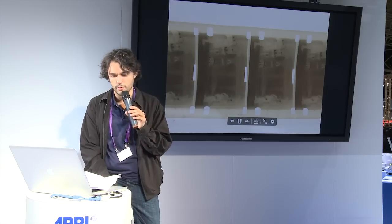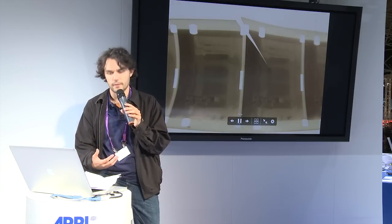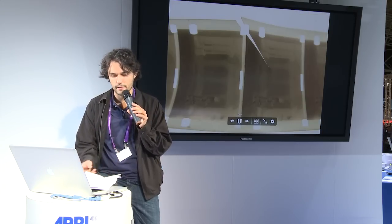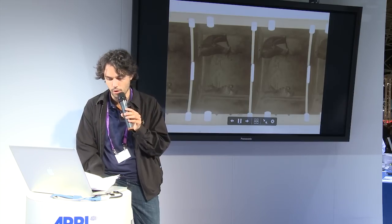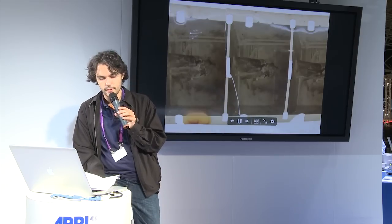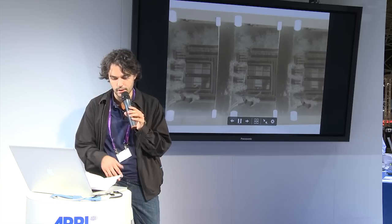We could summarize all the benefits of Harry scan with two keywords: do more and do better. With Harry scan, we can scan types of film that until now could not be worked directly on a digital workflow. Harry scan scans cellulose nitrate, diacetate, and triacetate films in extremely poor preservation state.